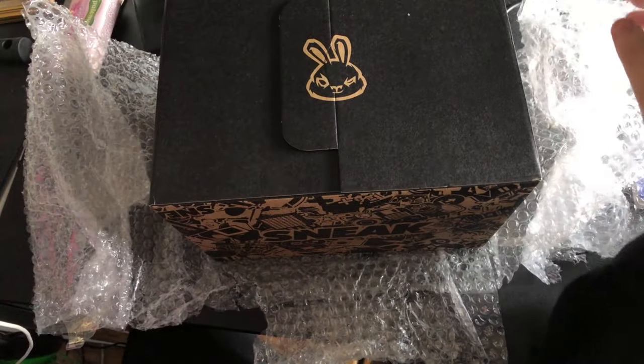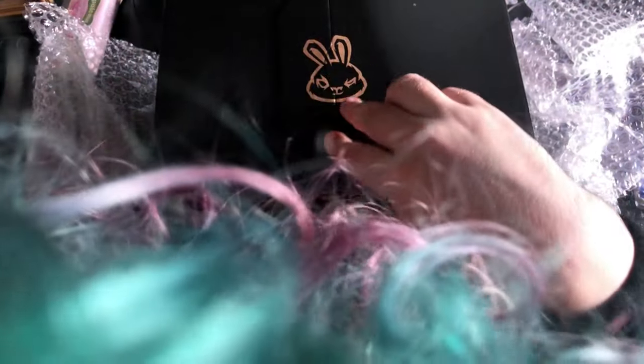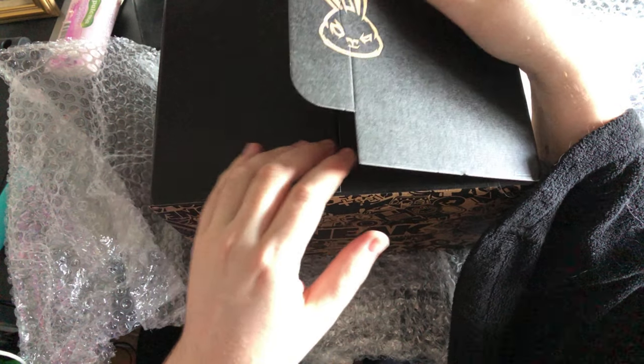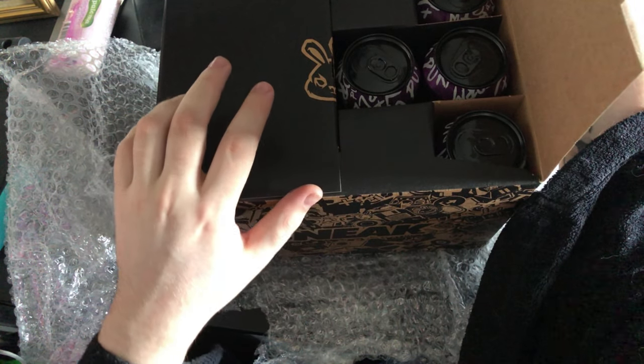There's a piece of bubble wrap. No, this is a new design — oh wow. Guys, we actually have an even better box than what we've originally had. They haven't even folded it down, so we've got a perfect non-creased box.